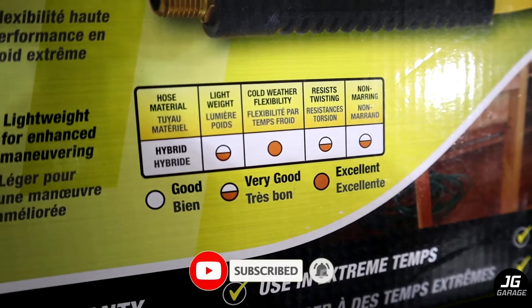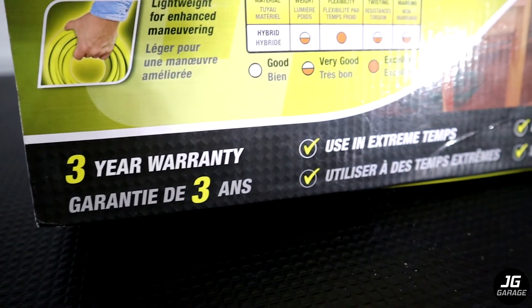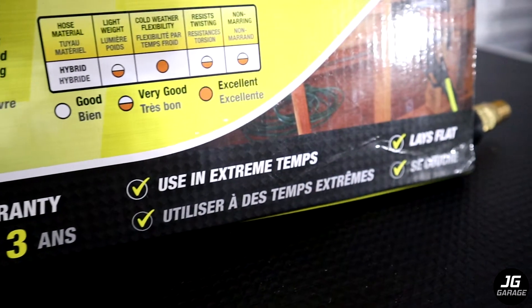It says it's lightweight, flexible in cold weather, resists twisting, and non-marring. This hose also comes with a 3-year warranty and claims to lay flat. So let's open it up.